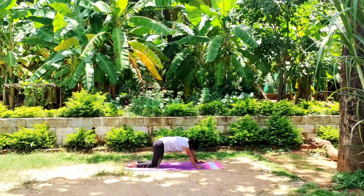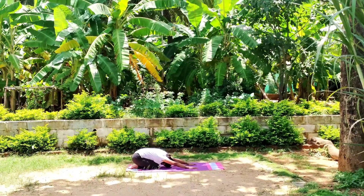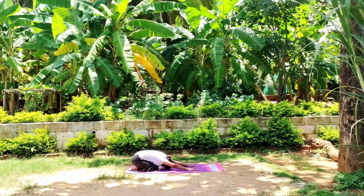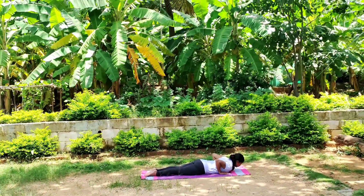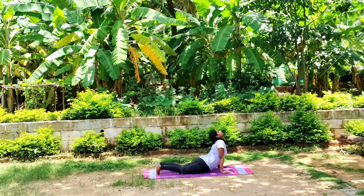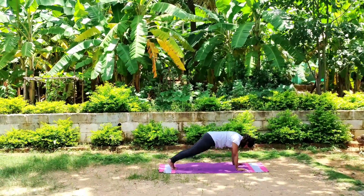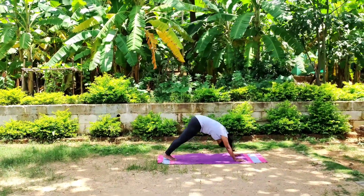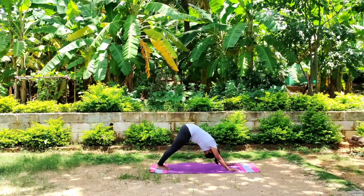Now slowly come back to child's pose. Bring your attention to your sensation in the body. Watch your every thought. Now slowly come to prone posture — lay down on the abdomen, join your legs. Take your hands up to chest level. Exhale — upper facing dog, downward facing dog. Inhale, open up the chest. Exhale. Connect your body with your breath.